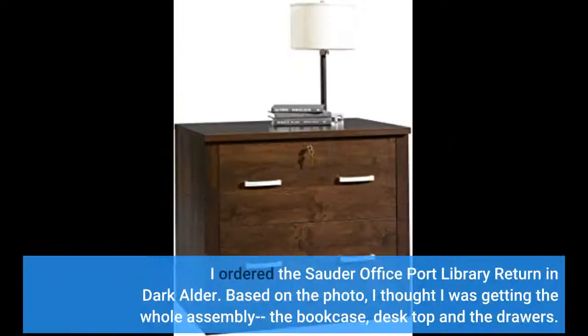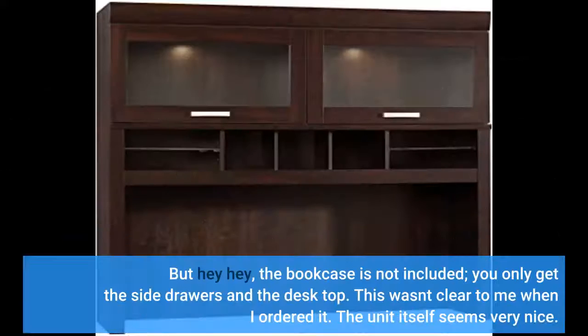I ordered the Sauder Office Port Library Return in Dark Alder. Based on the photo, I thought I was getting the whole assembly — the bookcase, desktop, and the drawers. But the bookcase is not included; you only get the side drawers and the desktop.